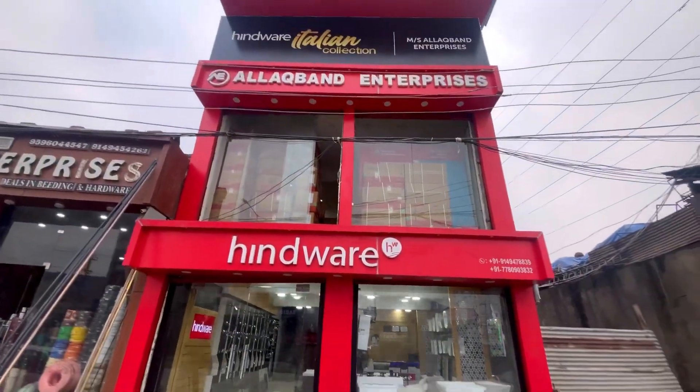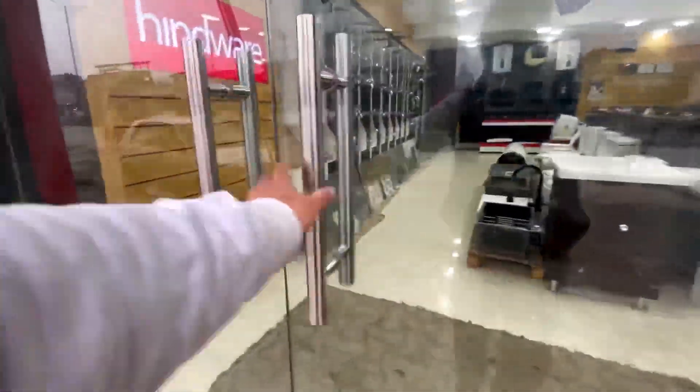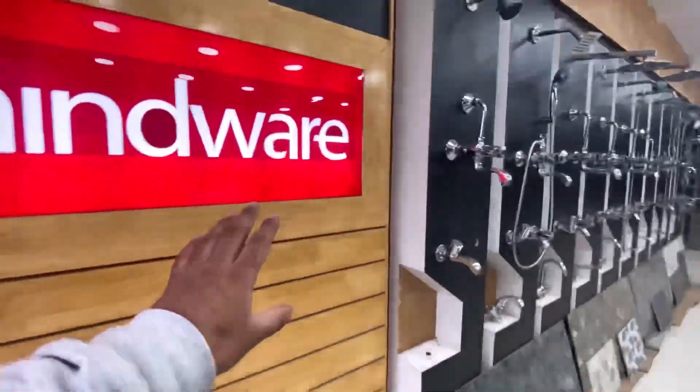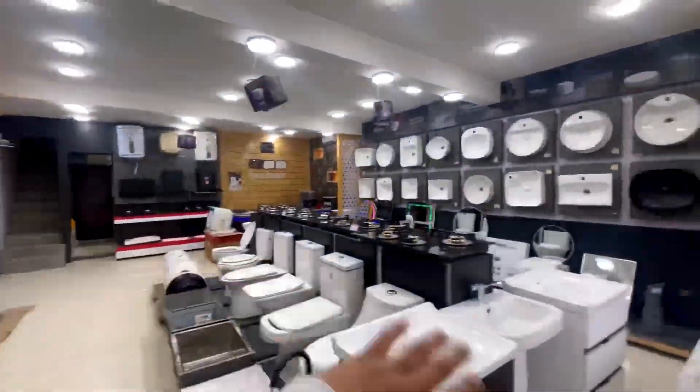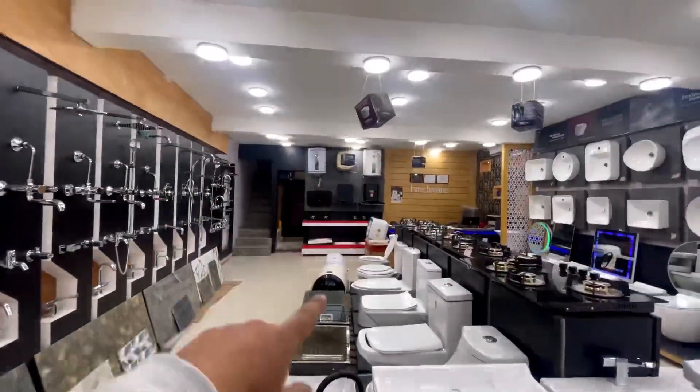If you want to visit our store, you can call the number shown here. We carry Hindware products mostly, as you can see, and at a good rate. I will see you in the next video — until next time!